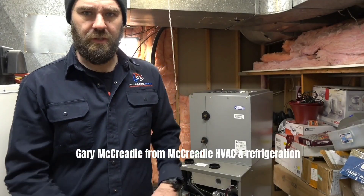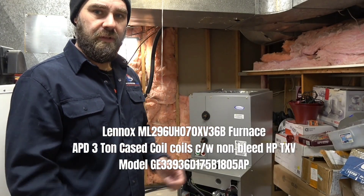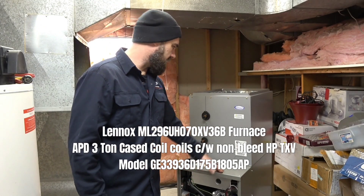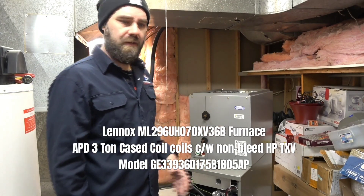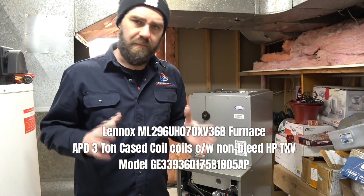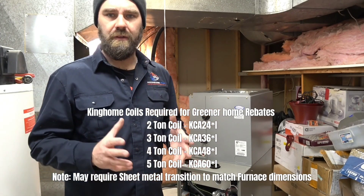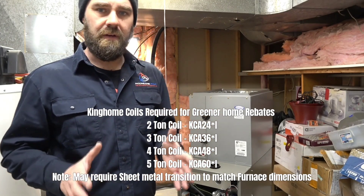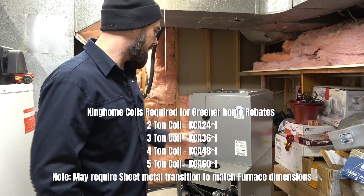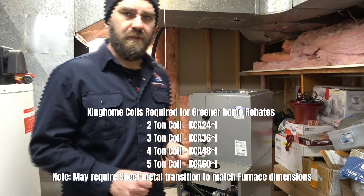I'm Gary McCready from McCready HVAC and Refrigeration. What we're doing today is installing a dual fuel heat pump system. We have our Lennox furnace and our heat pump A-coil right here that sits on the top. This is a case coil. Anytime you want to put in a heat pump, you want to match it up with a case coil because it looks way cleaner than trying to install an A-coil in the duct system above the furnace itself. Anytime you can, get a case coil because it looks much cleaner and it's a much easier install.